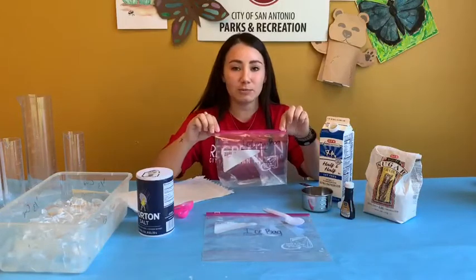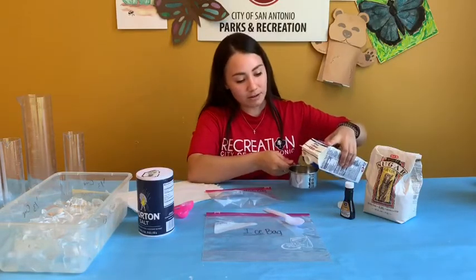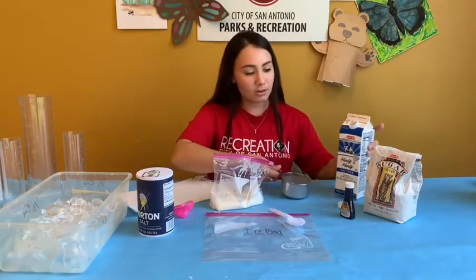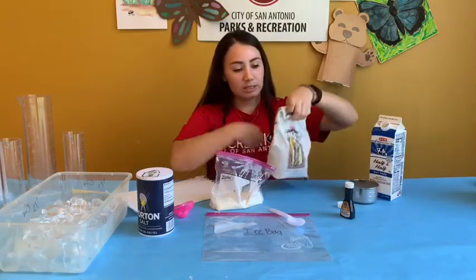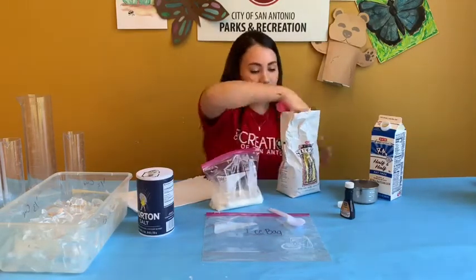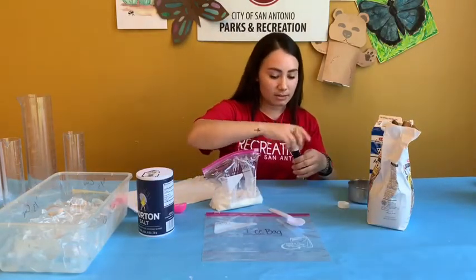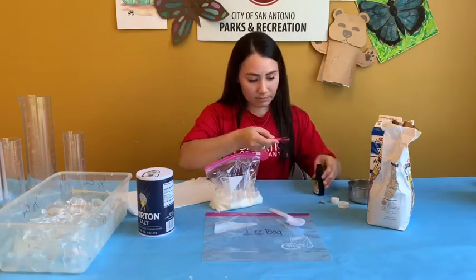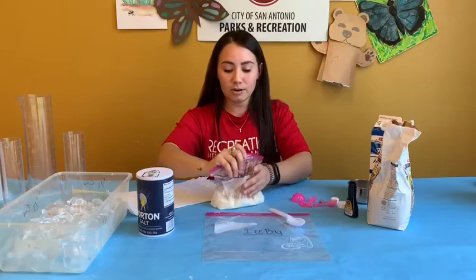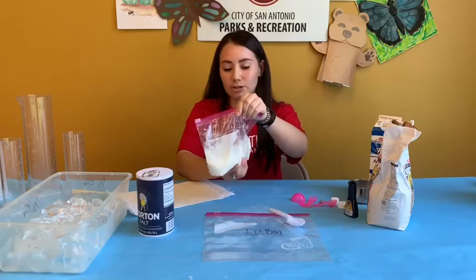The first step is you're going to take your sandwich bag — this is going to be what you put your ice cream in. You're going to add in one cup of milk, two tablespoons of sugar, and one teaspoon of your vanilla extract. Once you have everything in the bag, make sure there's no air in it and seal it, then give it a quick little mix so the sugar dissolves into the milk.